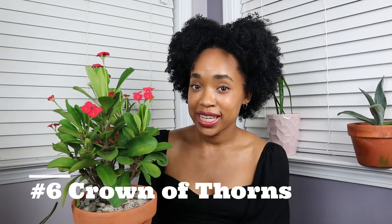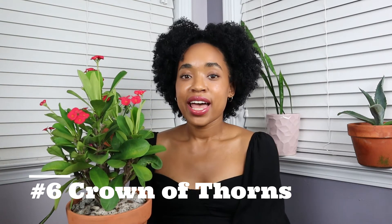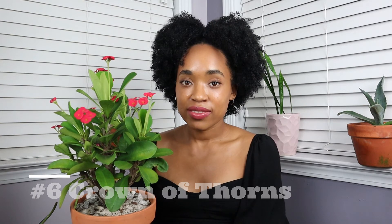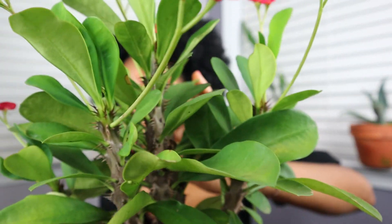Last but not least, one of my favorite plants: this is a Euphorbia milii, also known as the Crown of Thorns. It's rumored that this plant was used to create Jesus's crown of thorns during the crucifixion. That's part of what drew me to it — look at those thorns. They are pretty treacherous looking, and yes, that's what attracted me because I like a little bit of danger.